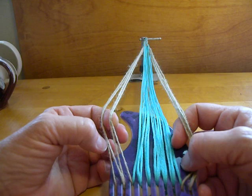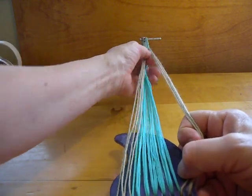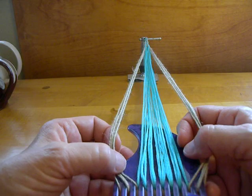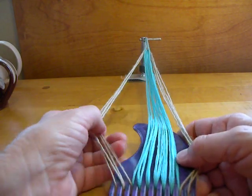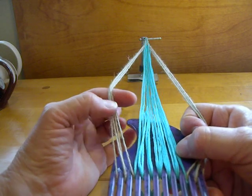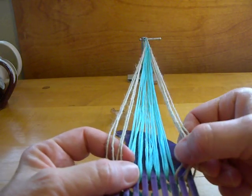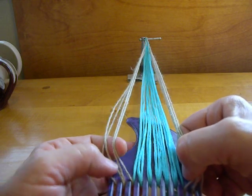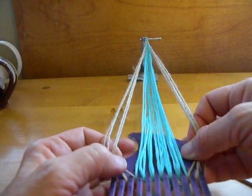I hadn't really paid much attention before to whether they had the archaic loop exchange or the regular one, and then when somebody wrote me wanting to reproduce a particular example in a Dutch museum, I kind of had to face up to the fact that I hadn't really done the archaic version before as a solo braider. Joy Boutrup corroborated that's what was going on in the braid in the photo, and so I figured out a way to do it as a solo braider. To learn double braids, I recommend going to my double braid tutorials. All the other moves besides the loop exchange are covered in those.